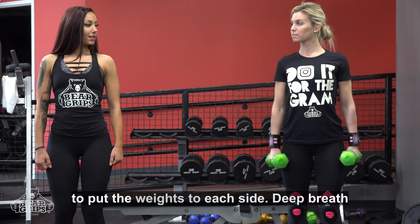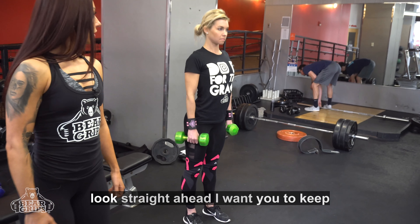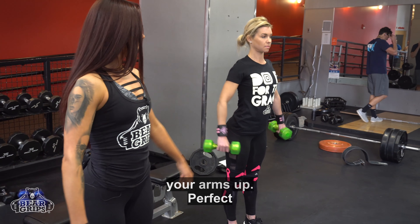Hi, my name is Amanda Felici and Heather today is going to demonstrate how to do a lateral raise. Okay Heather, I want you to put the weights to your side, deep breath, core nice and tight. I want you to look straight ahead and keep the tension in your shoulders and raise your arms up.